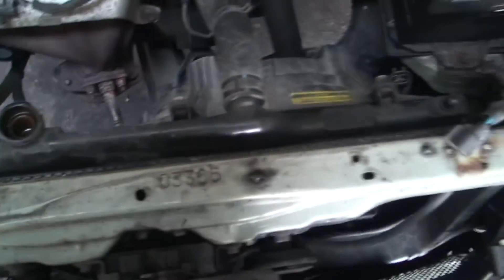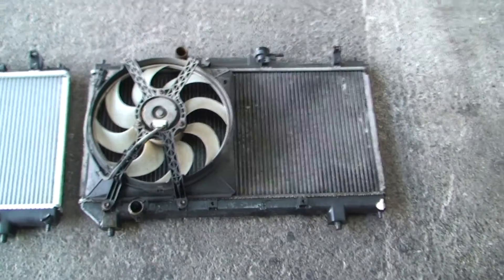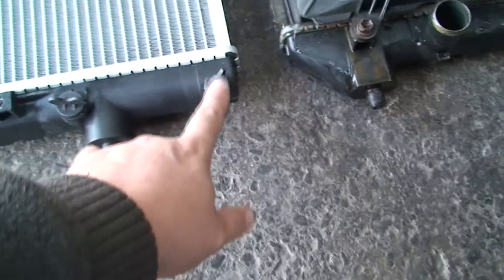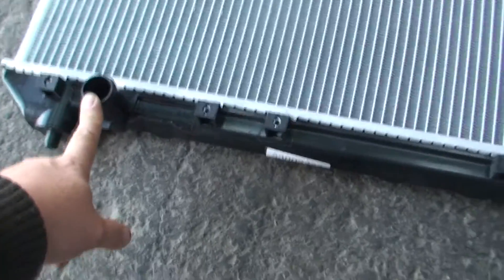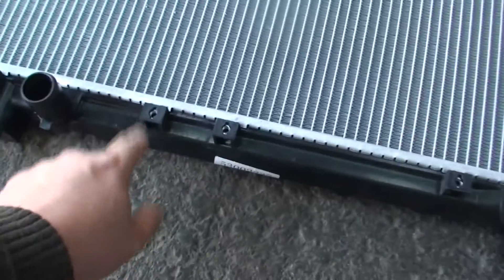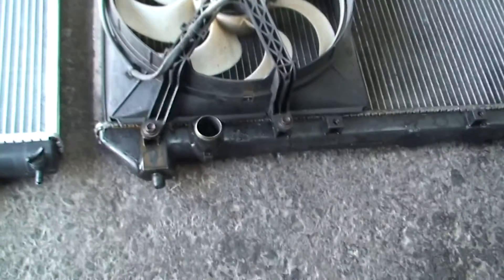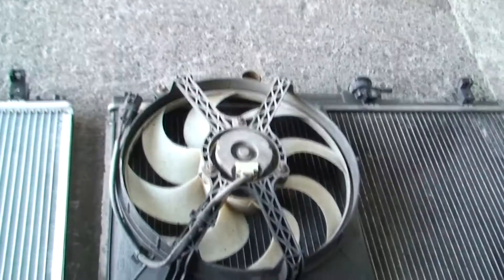Now once it's out, this is also a good time to double-check that everything's the same. On this particular one, the new radiator has an extra plug where the old one doesn't — but don't worry about that. Don't worry if the one you've got has a drain plug and the one in the car doesn't; that's not important. All that's important is that the hoses and the bolt positions for the fan are in the same place — and this one is. The little rubber mounts have stayed in the car, so that's not a problem. So what I'm going to do now is take off the four bolts for the fan — 10 or 11mm — and swap the fan over.